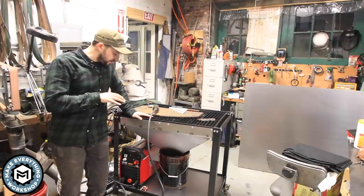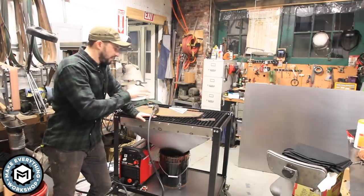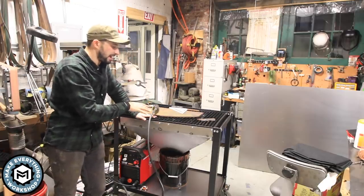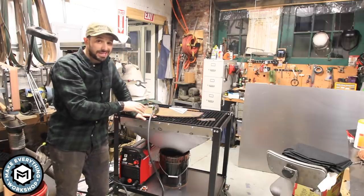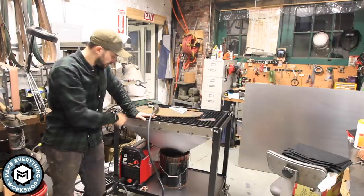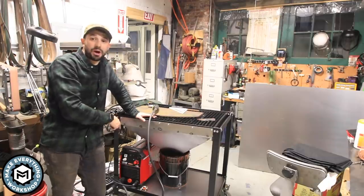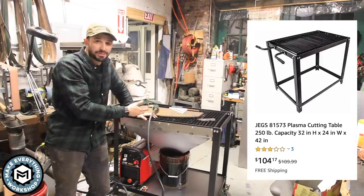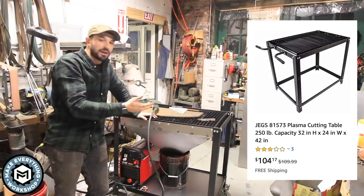The basis of this project is a store-bought plasma cutting table from Amazon, made by a company called JEGS. I had just been looking for a plasma cutting table after I got my new Lincoln Tomahawk 1000, and I came across this. It's $106 on Amazon with free shipping, so I figured I'd give it a shot.